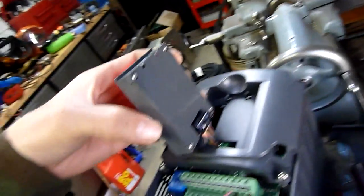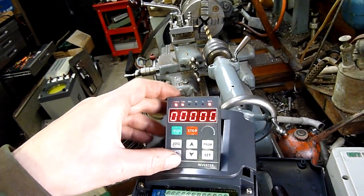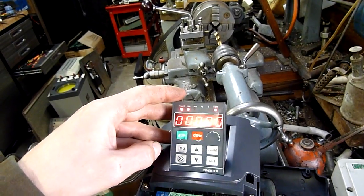I like the design of this unit — you can take the little keypad out and mount it on a control cabinet. I do like that feature overall.